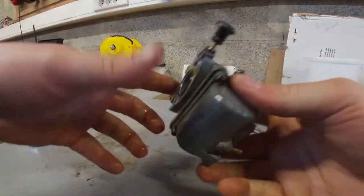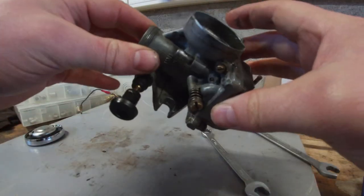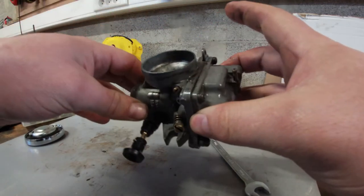I got the carb out and I'm going to quickly disassemble it and clean it in the ultrasonic cleaner. Hopefully I can still make a little test drive this afternoon.